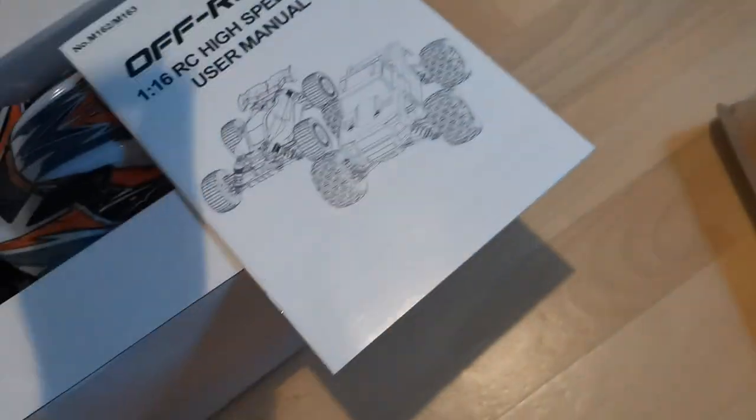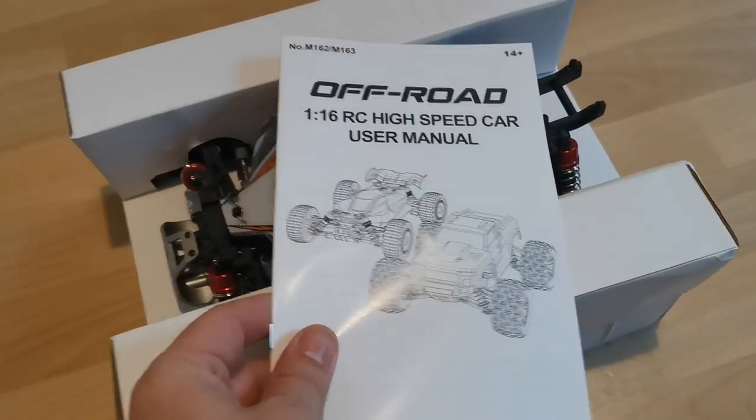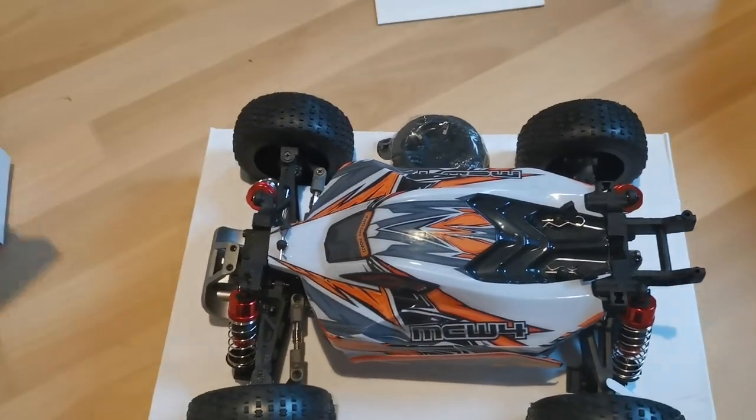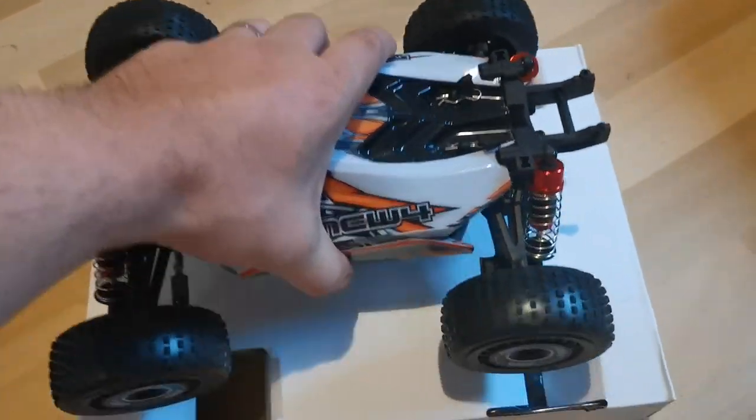Here's the manual — please read it. There are no extra plastic straps, which is nice. We'll have a more detailed look at the car later.